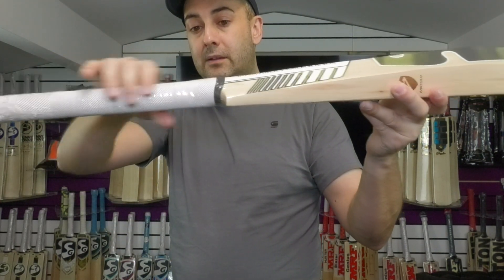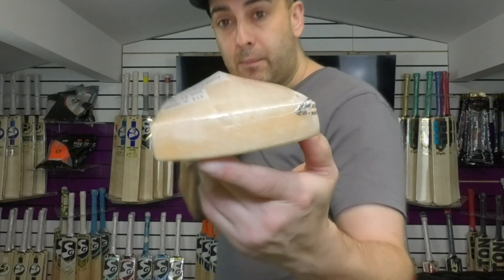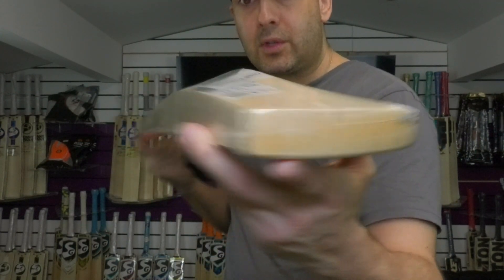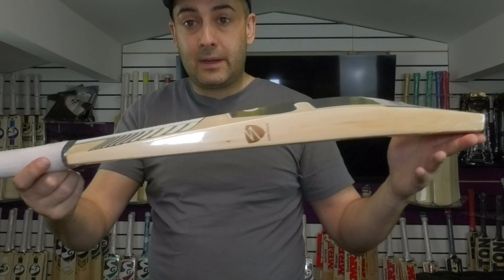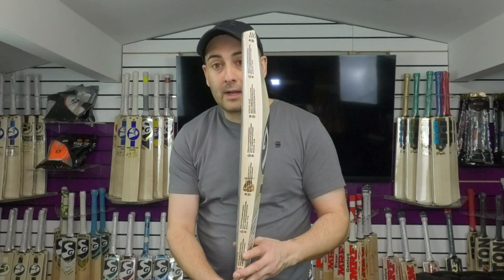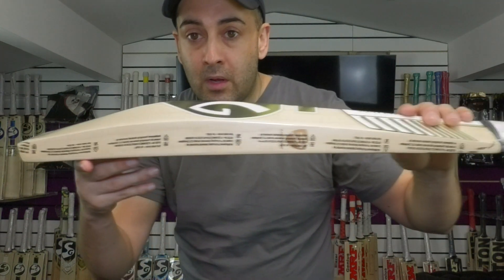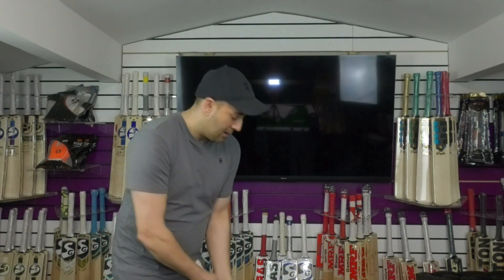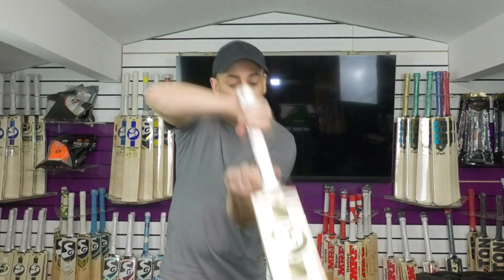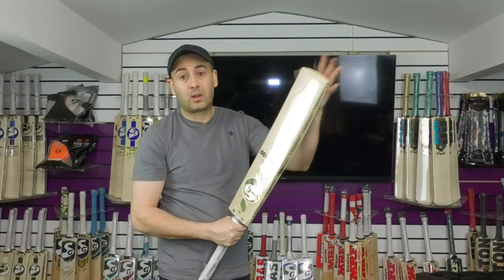Again, it's a thinner handle — semi-oval at the bottom, round towards the top. Very full in shape, nice thick toe, and the grains are lovely through the toe. You can just see how thick that toe is — really big profile shape. This one's weighing 29.4oz or around 1174 grams. It's a very big bat and again it picks up nice — it feels really good in the hands, it feels light. It doesn't pick up heavy at all, even though it's got a lot of wood down low. You don't get a bottom heavy feel to it, even with a thinner handle.